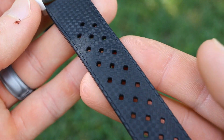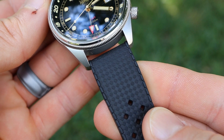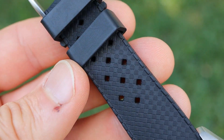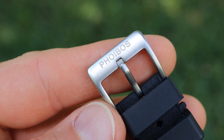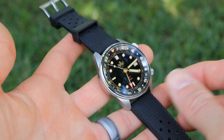The included Tropic rubber strap is of decent quality — it's comfortable on the wrist and works just fine. It has a nice texture along the top and holes for venting to keep your wrist cool, and the signed hardware is of pretty good quality as well. Although I would have definitely preferred this watch to come on a steel bracelet.